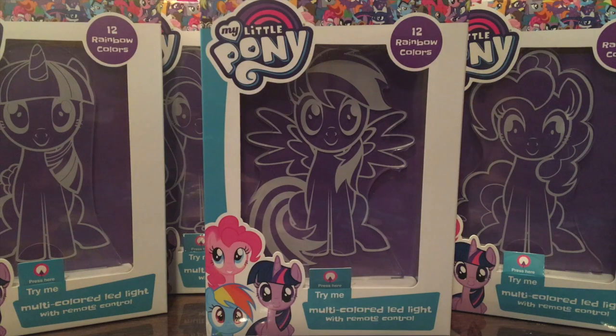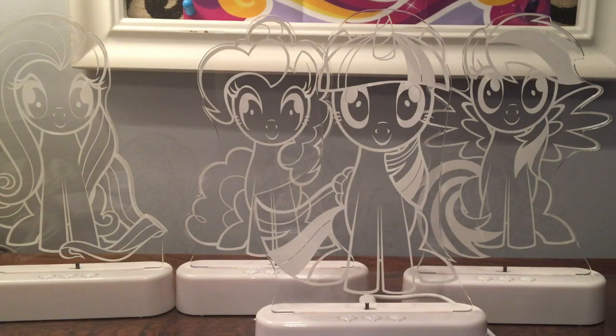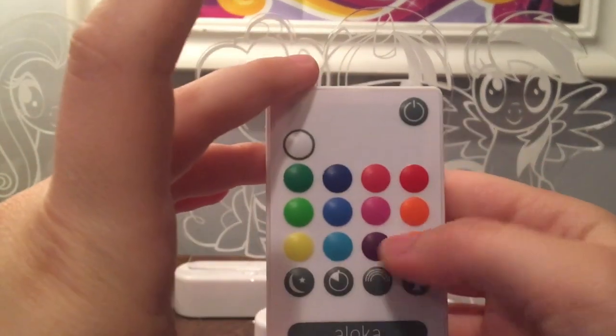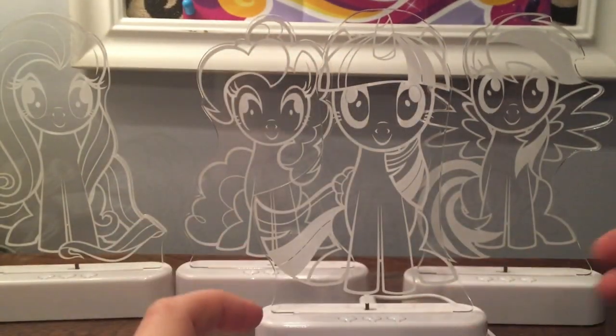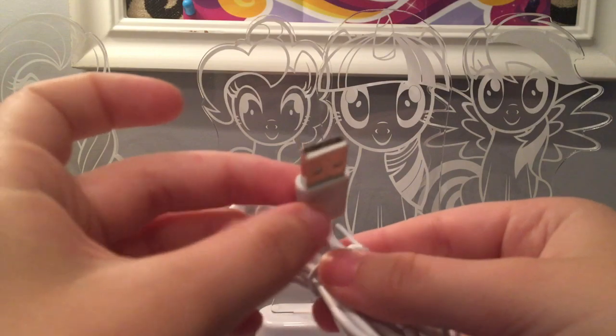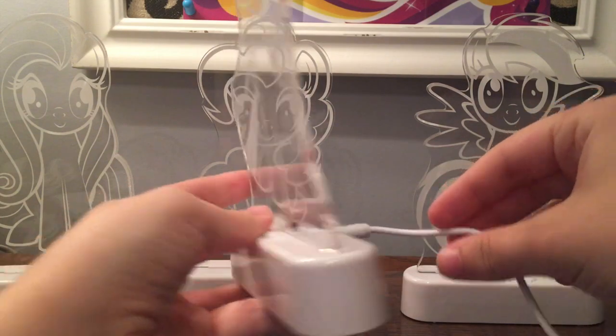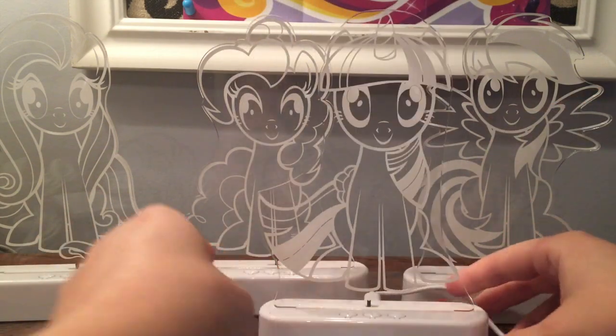Let's not waste any more time and go ahead and open up these ponies. Now that the ponies are out of the box, let's take a closer look to see how they work. Each pony comes with two things: first, a remote which controls what color your pony is and the different settings, and second, a USB cord which you use to power on your pony. You plug this into a USB adapter and the back part into your pony. Here is Twilight — I have hers already plugged up and ready to go.